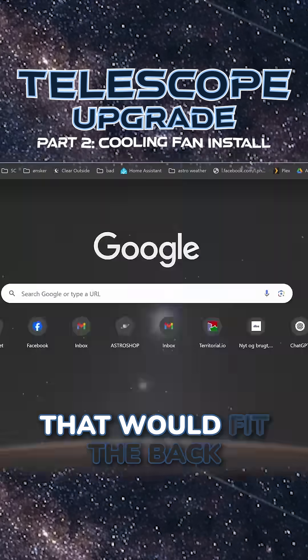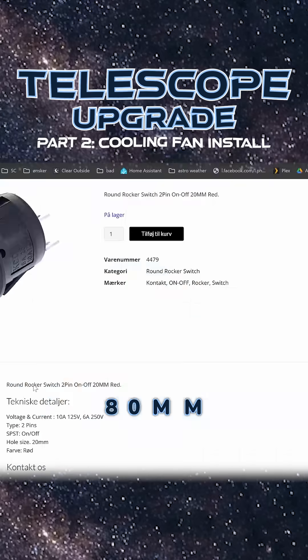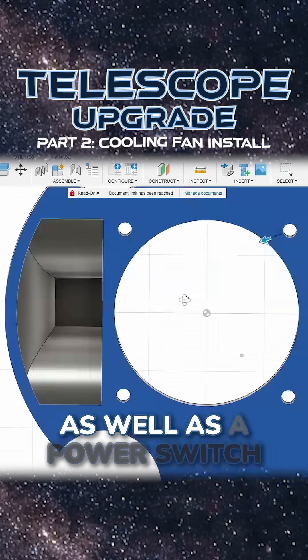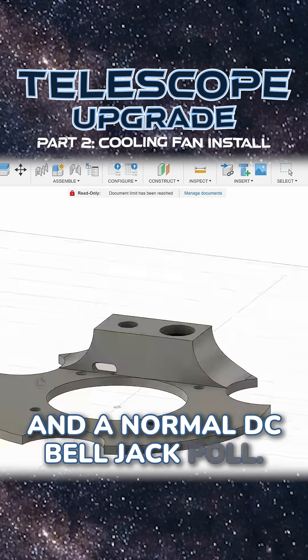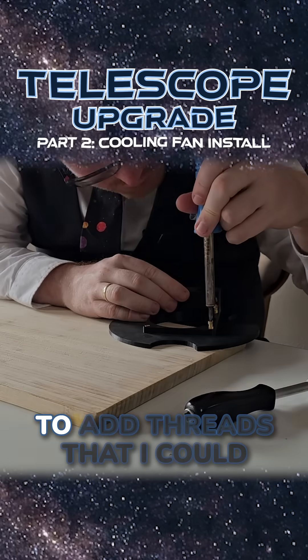I designed a custom plate that would fit the back of the telescope, where there would be a convenient hole for an 80mm fan, and a box where I could hide the wires, as well as a power switch and a normal DC barrel jack port. Everything got 3D printed.